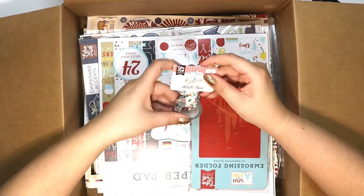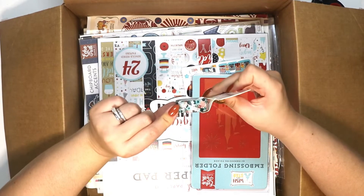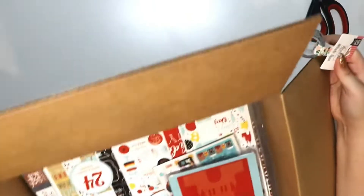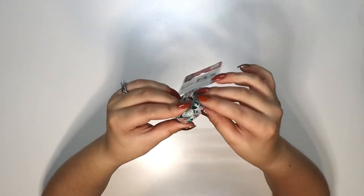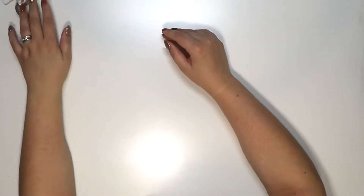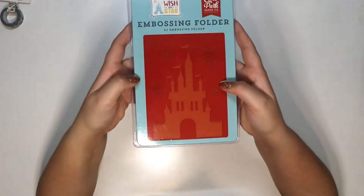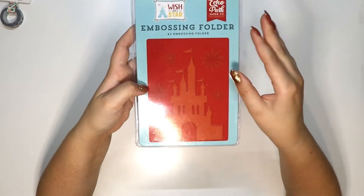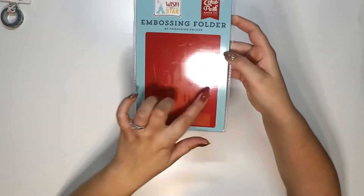I have some washi tape here — this is the Salon washi tape, it's thirty feet and it's really pretty. It's floral, blue, red and pink — love that. Then I have an A2 embossing folder from the Wish Upon a Star collection, and it's got the Disney castle with some fireworks. That's really cute.